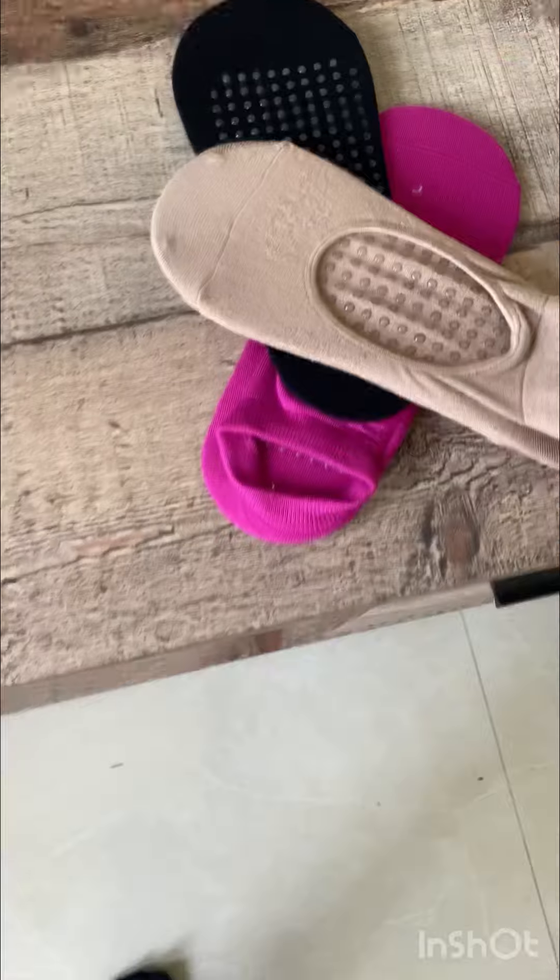Here it is — I went with the black color and it is kind of concealing my heels also. It is very soft and absolutely non-skid, so I just love it.